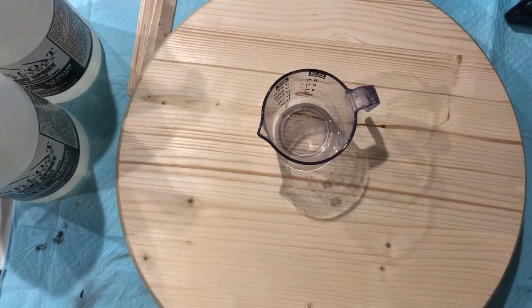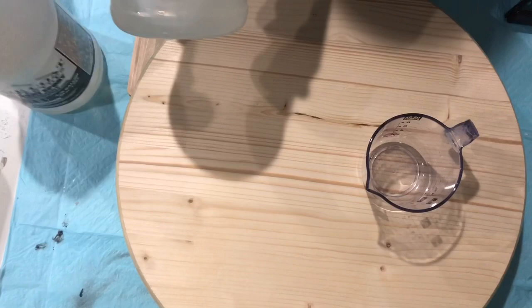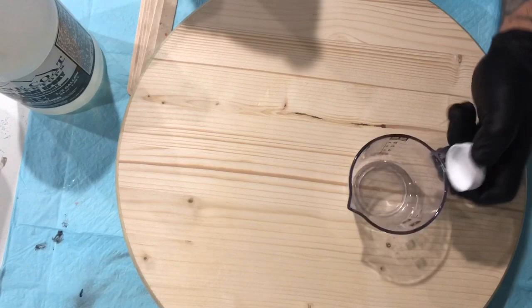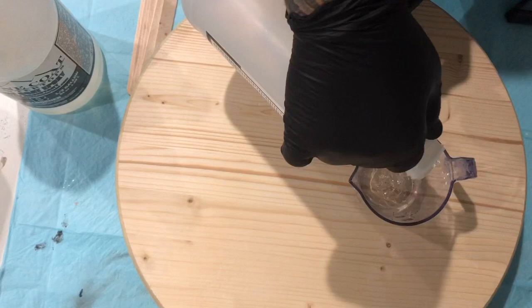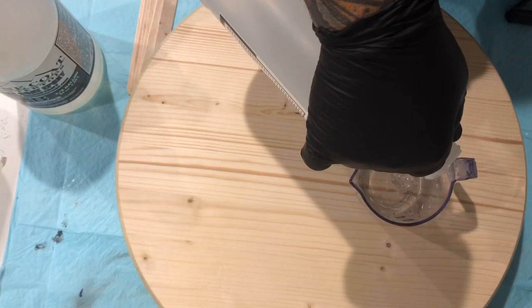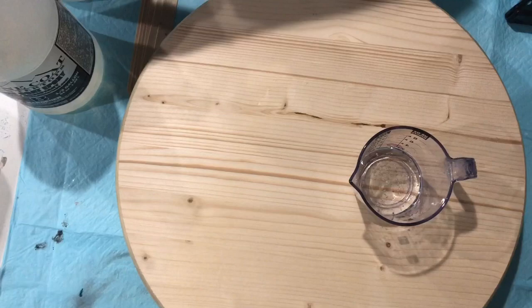Hello family, hope you are doing good. I'm doing another voiceover because there's too much noise again in the area where I work. Tonight I'm going to be using the stone coat resin and doing that round top that you see there. The reason I haven't been able to work on my studio is because we're moving, so we are working very hard to pack everything. It's a mess everywhere, but I found some time to do something for you guys.